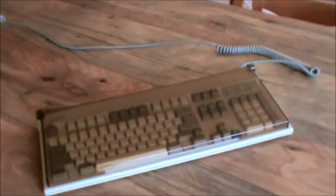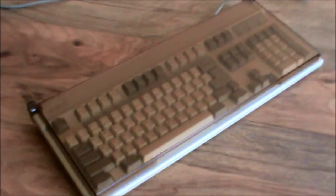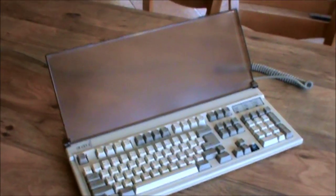This right here is my favorite keyboard. It's the Focus 2001. It's got this nice little dust cover — it's neat. Most keyboards don't have that. And so there's the 2001.